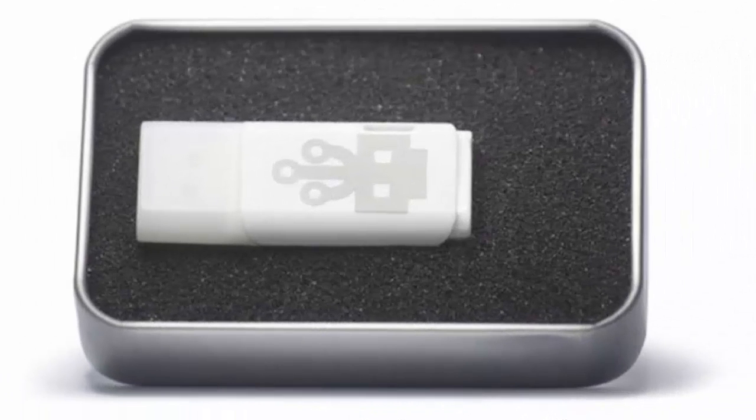A new USB stick has been developed to make it possible to destroy nearly any computer, simply by plugging it in. The USB Killer 2.0 device has just gone on sale and is designed solely to deliver a fatal surge of power. Any unprotected computer will receive terminal damage, rendering it unusable. More worryingly still, the USB Killer has already sold out and now has a week waiting time to order.